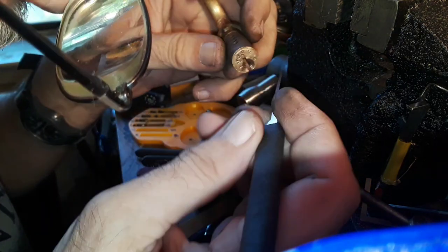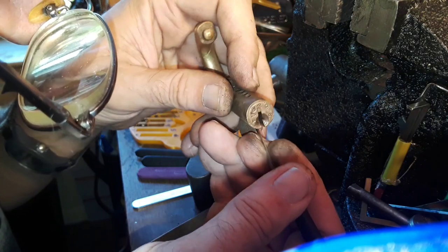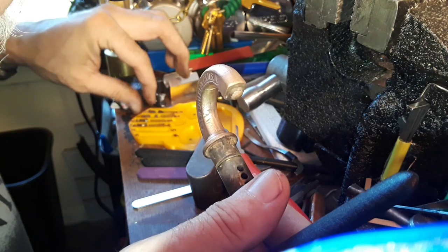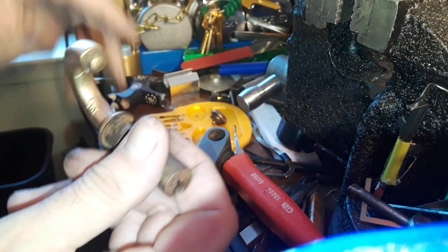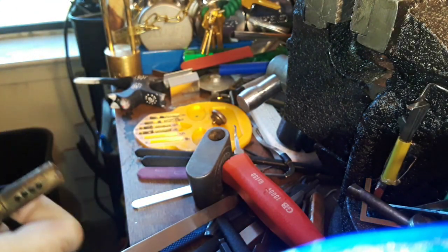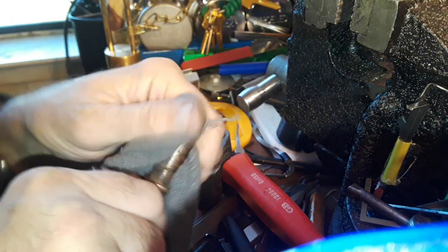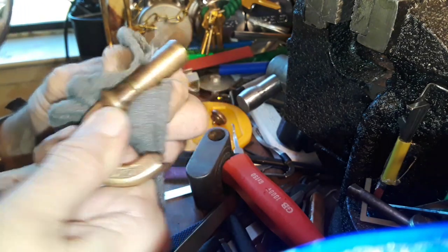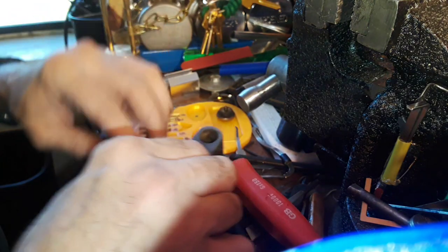No wonder — normally you bevel key pins at least a little bit to help the key go in and out, but they didn't bevel them. They didn't have to bevel them because they used ball bearings. This pin is really gunky. I'm going to clean it off with a rag before I put it back, but it's in pretty good shape for its age. What's really amazing are the pins — I want to get the camera down there where you can see them.